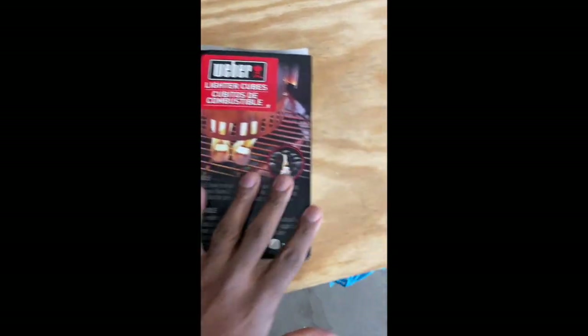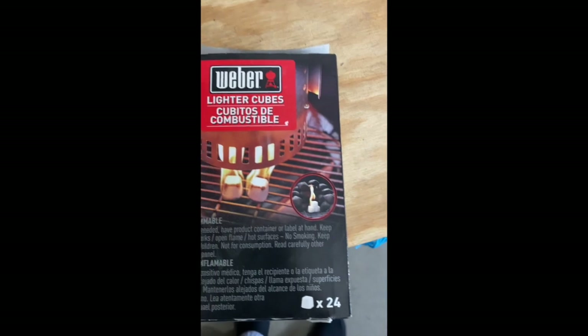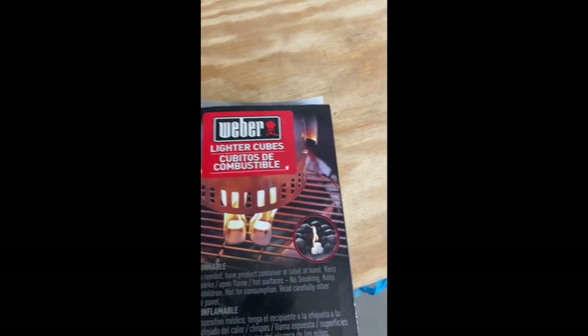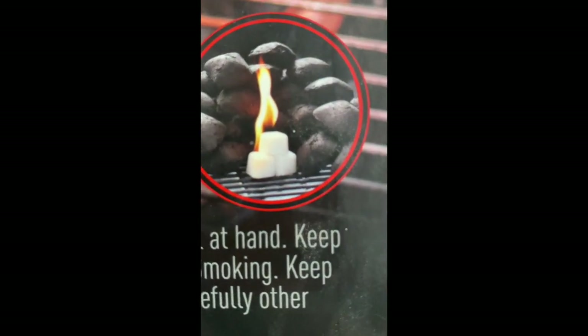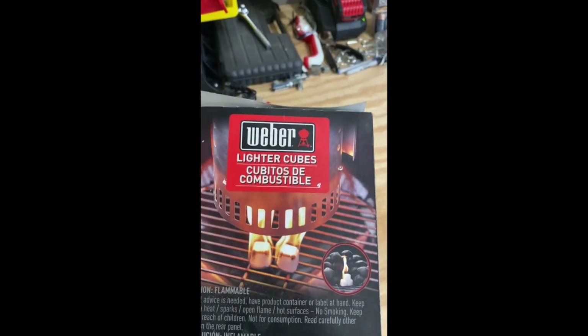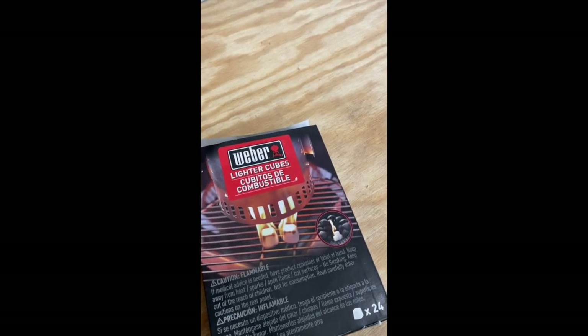Pops, these are the lighter cubes that I use under the basket when I'm lighting my charcoals. They actually show on the package where you can put them inside the grill and put charcoals around them, but I've only seen people use them under the basket. They've got a variety of different ones that you can use for that.